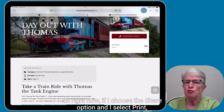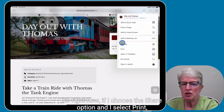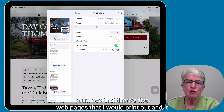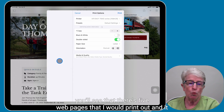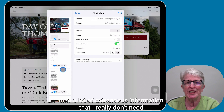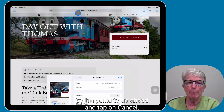So right now, if I choose the share option and I select print, you'll see that there are five web pages that I would print out. And it has a lot of extraneous information that I really don't need — I really just want a clean web page to print. So I'm going to go ahead and tap on cancel.